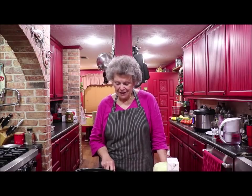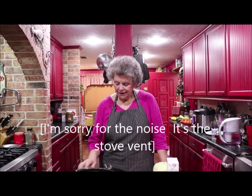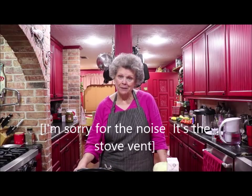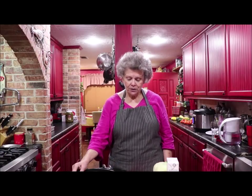Good morning and welcome to the kitchen. It's Father's Day and I'm going to fix a big old log rolling meal for my honey. Our daughter's coming up. Our son's not going to make it today, but we're going to celebrate Father's Day. So I have a roast cooking in the oven and I'm going to show you how I'm going to make several things.